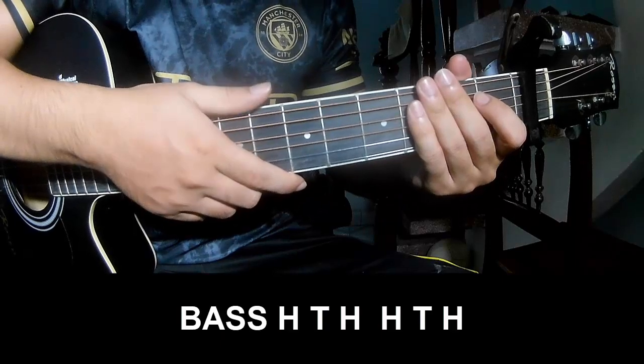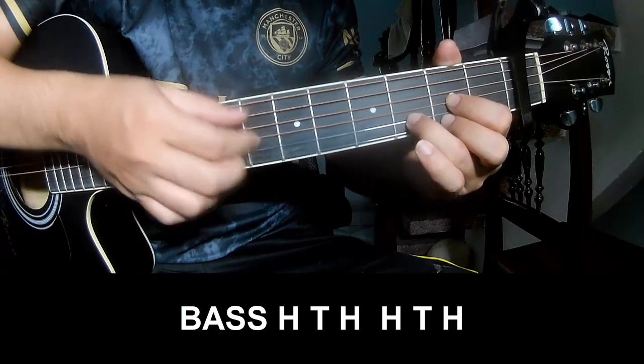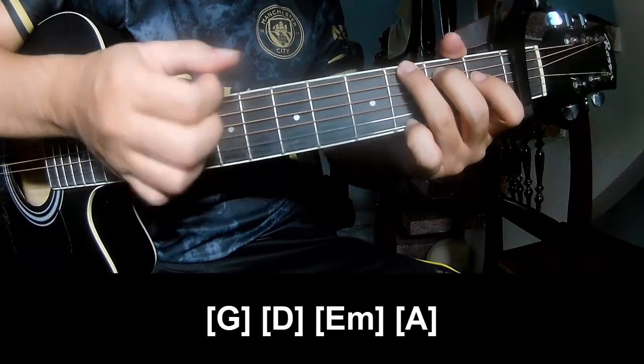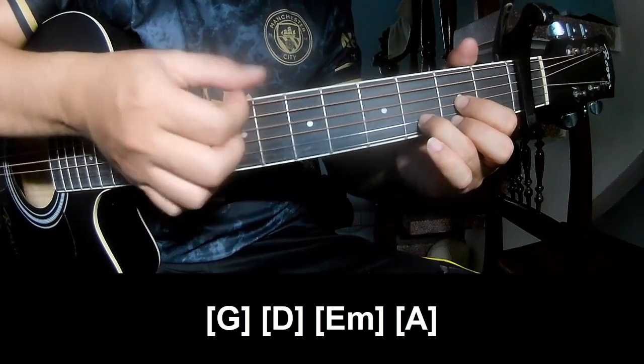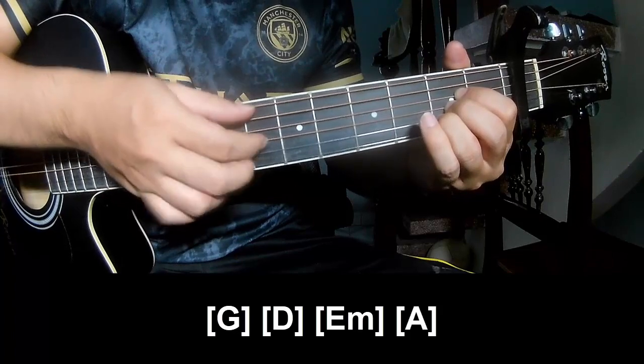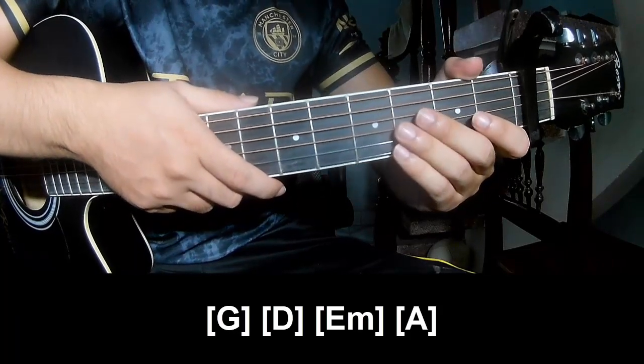To the pre-chorus, to play pace of tempo, and play long G, D, E, M, and A. And to hit this strumming is the same way for the track. Thank you for watching and see you again, bye bye.